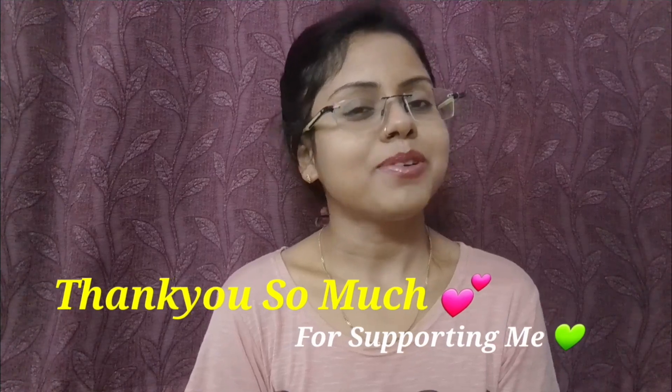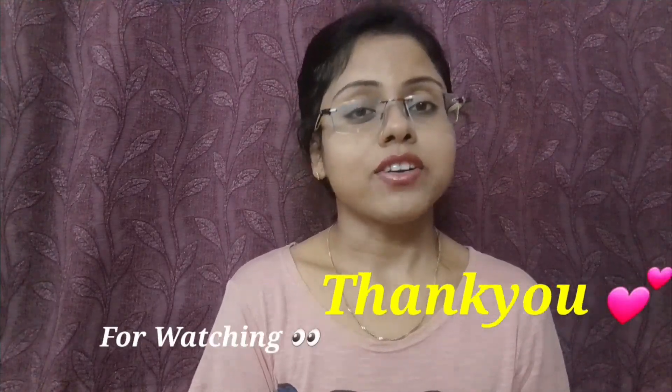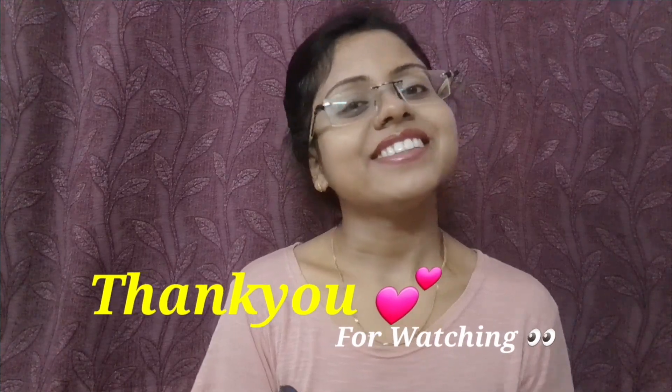If you like this video, please like and subscribe. Press the bell icon for notifications. Make sure you don't miss this video. See you in the next video — till then, keep smiling and keep sharing. Ta-da!